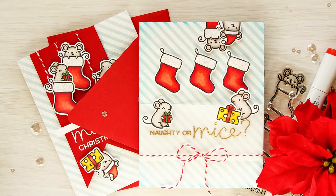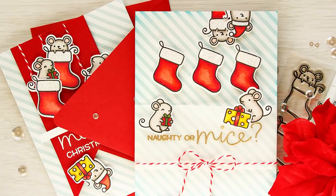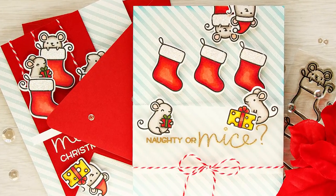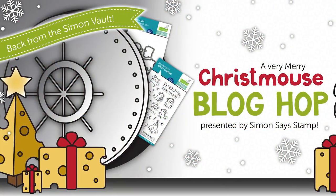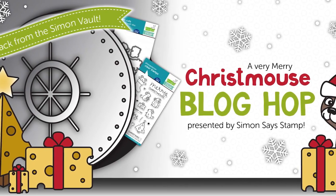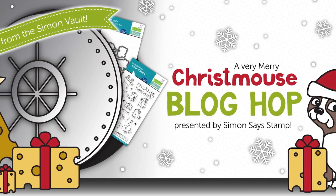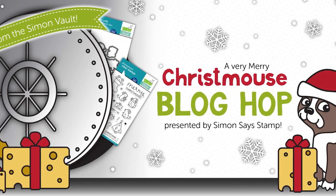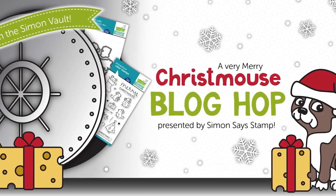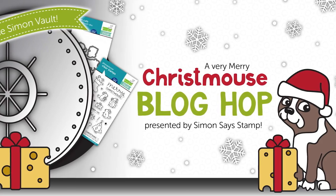Hi everyone, this is Yanis Makula and thank you for stopping by. This video is part of a Cyber Monday blog hop from Simon Says Stamp bringing back the Lawn Fawn Merry Christmas stamp set. You can purchase it if you'd like to have lots of fun creating hilarious Christmas cards.